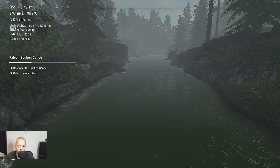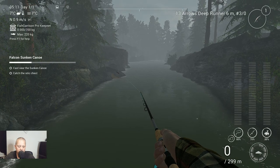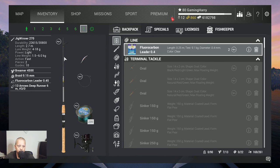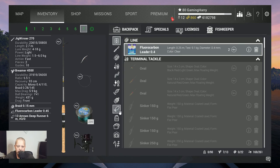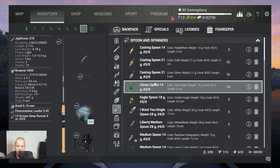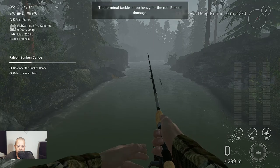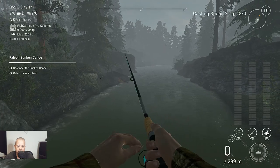I'm going to use, like in all the videos of the canoes, I'm going to use this rod — a lure setup. The only thing I'm going to change is the lure that I'm using, and I'm going to use the casting spoon, 21 grams. They say it's too heavy, but I don't care, I'm just going to use it.